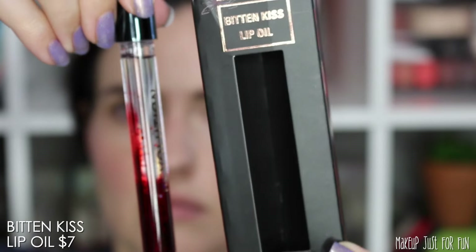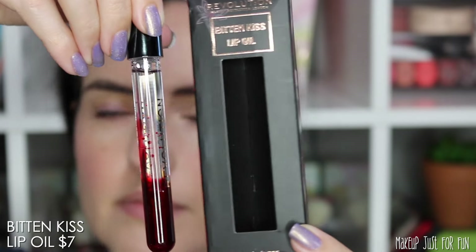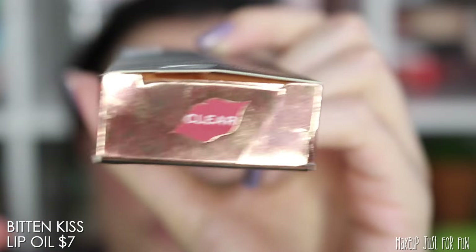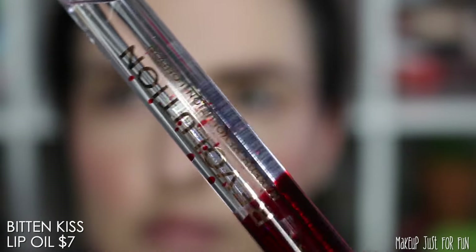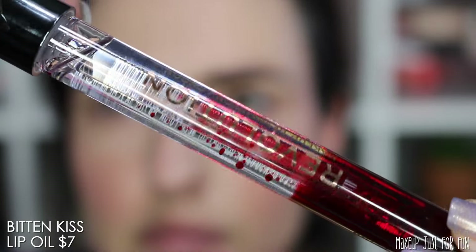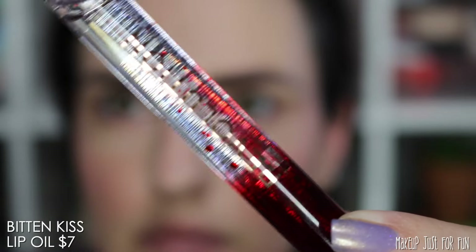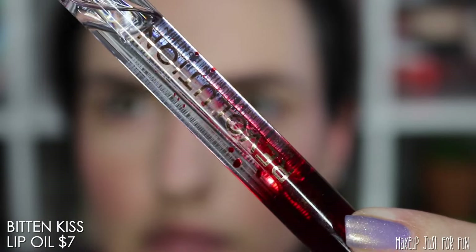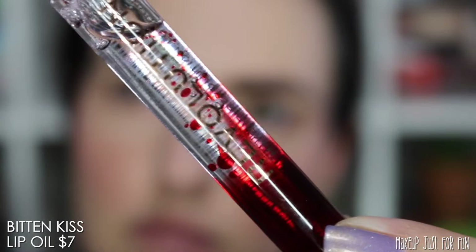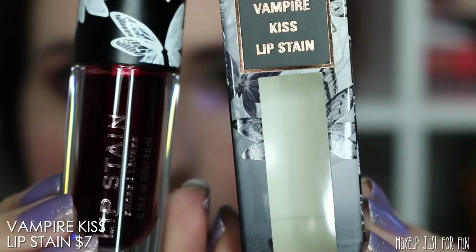First up is this Bitten Kiss Lip Oil, priced at $7. This goes on completely clear — you'll see me apply it later during the tutorial portion. It looks like a little test tube vial with these little blood-looking droplets floating around inside, but it applies completely clear and has a light sweet scent. It sort of smells like a soapy vanilla, which I find pretty pleasant. It has this weird very flat paddle applicator.